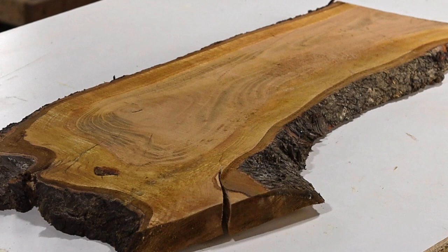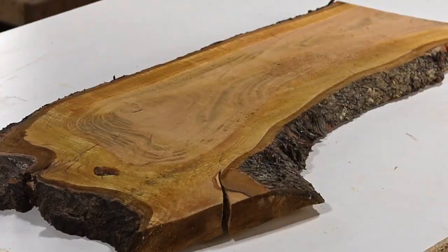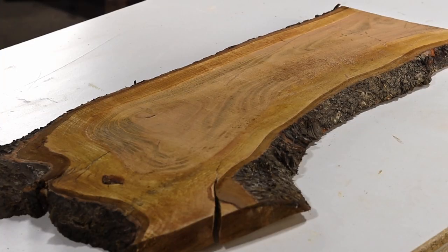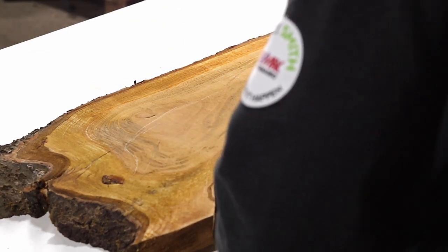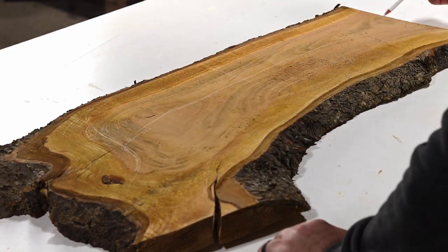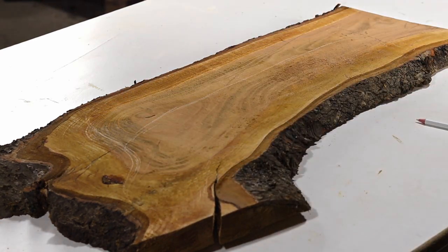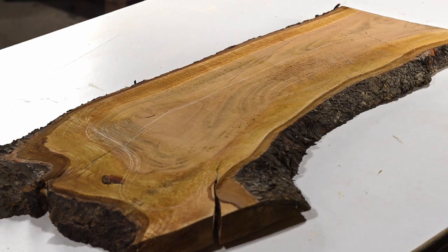I started out with this slab of cherry. I bought it from a local supplier called Gorgeous Boards — that sounds just like the kind of board I want to make my charcuterie board from. Originally I wanted to try to get two boards out of this slab, but after spending way too much time looking at it and drawing on it, I decided it wasn't large enough for two boards, so I'm going to make one large board.